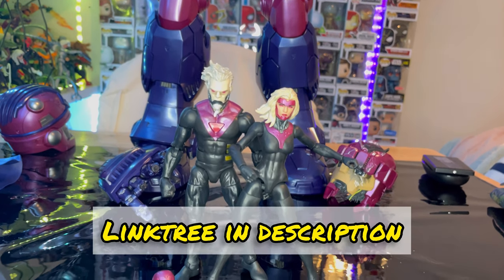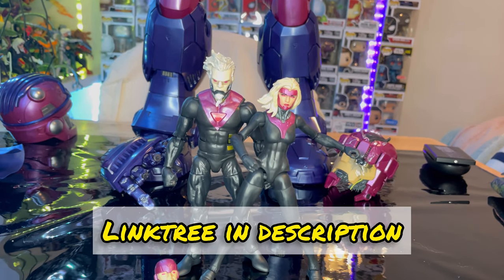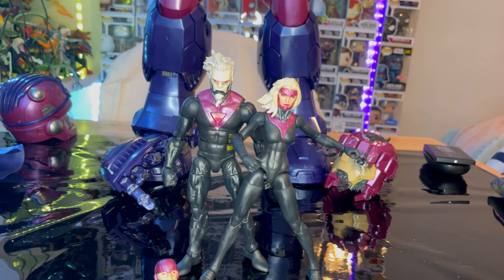Make sure you check out my Linktree in the description — it has my TikTok, Twitch, Instagram, Twitter, and PayPal if you want to help donate so I can keep doing this. I have a bunch of reviews coming up, just running a little behind because there are like three or four waves coming out at once: the Eternals, X-Men Apocalypse wave, Spider-Man, What If, and two G.I. Joe ones. Thanks for watching.